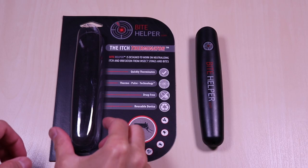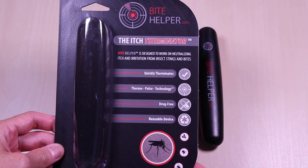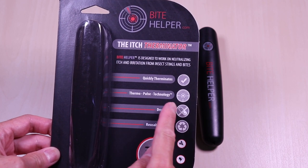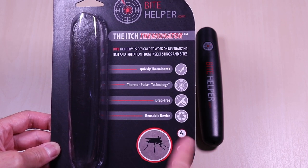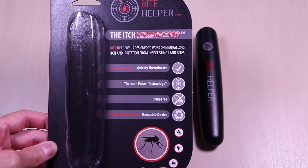The Bite Helper can relieve the itch and irritation from painful mosquito bites and other insect stings from flies, bees, wasps, and ants. This uses thermal pulse technology — basically it applies heat and vibration to the affected area and increases the circulation and localized blood flow. There are no drugs or chemicals involved and it's reusable.